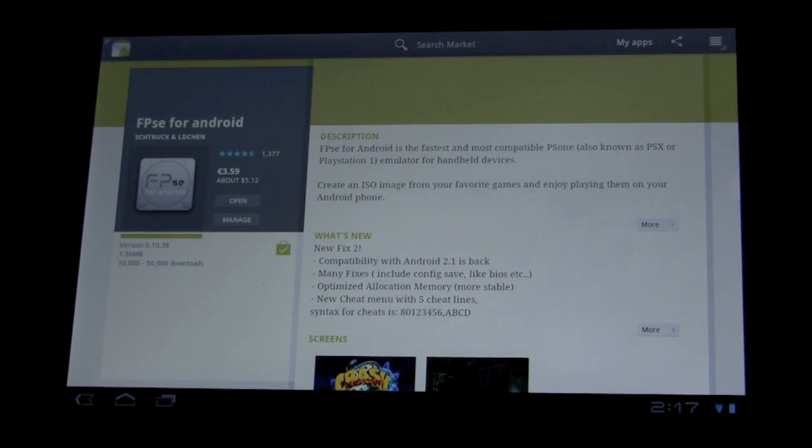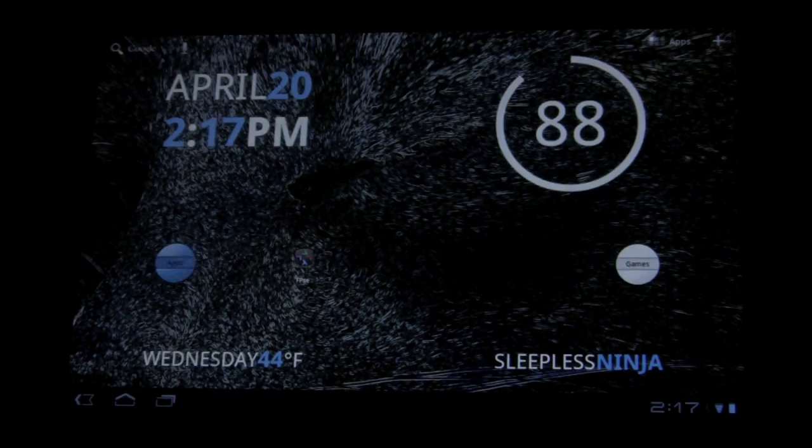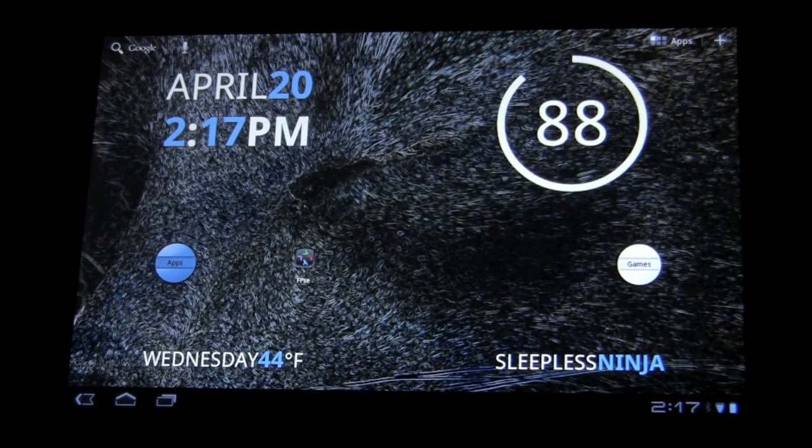The maker of this emulator could not include the BIOS because he can't sell something with a PlayStation BIOS — he would get sued. So you have to find that yourself. I will include a link to the one that I used, and it works really well.